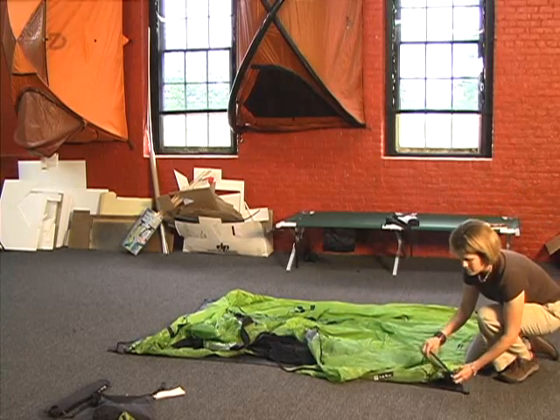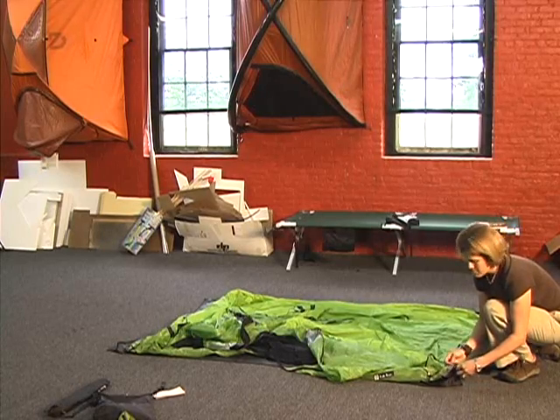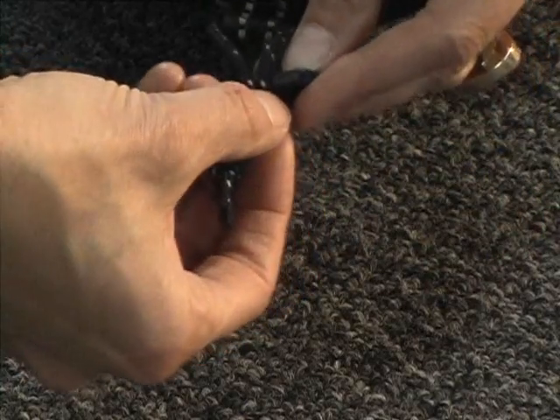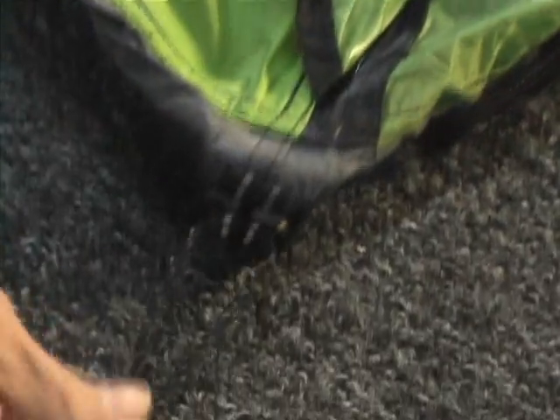And now we will attach the footprint to the four corners of the Nano, attaching the footprint to the bottom of the tent just like that.